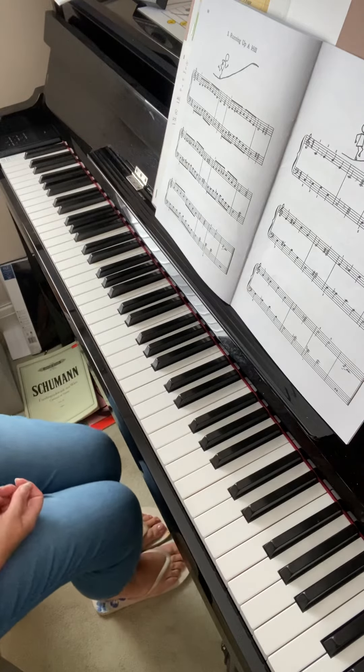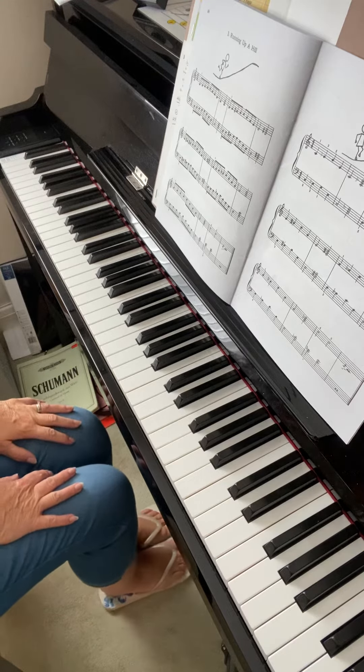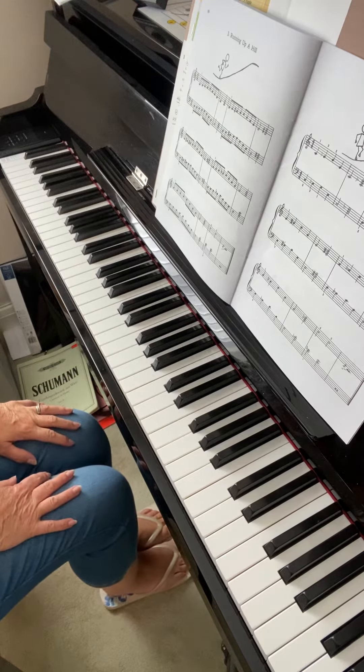I think you probably need to watch the video from last time about the D minor scale. You're getting the notes right but you weren't very sure about the fingering, particularly the right hand, so have another look at that video from last time.